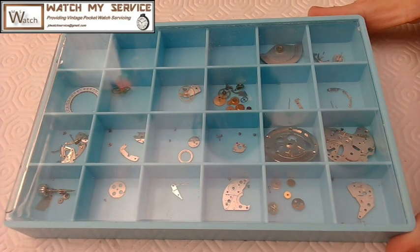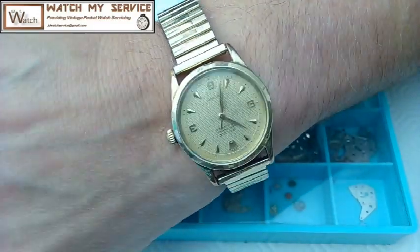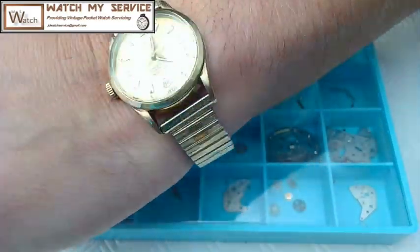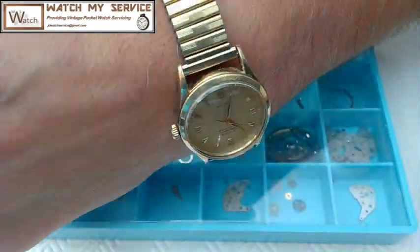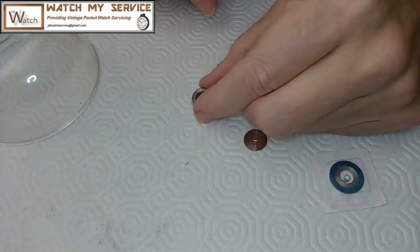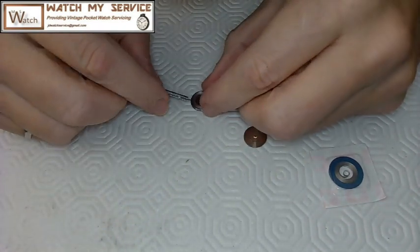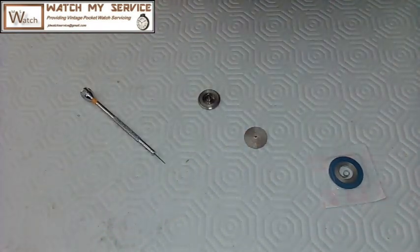This is JD, welcome to my channel. Today we're going to be reassembling a Valjoux 7750 movement. I'm doing this video at 5x speed because it's four hours of video otherwise, and it's still long this way.